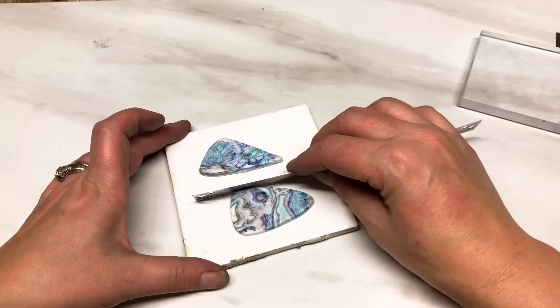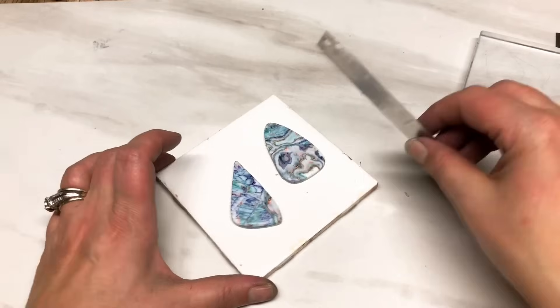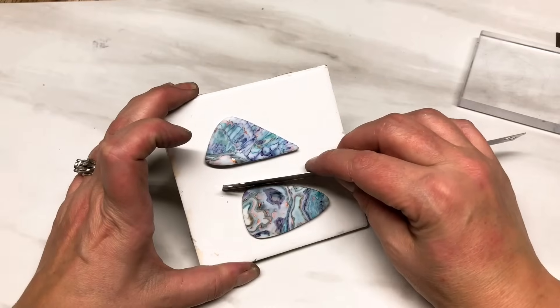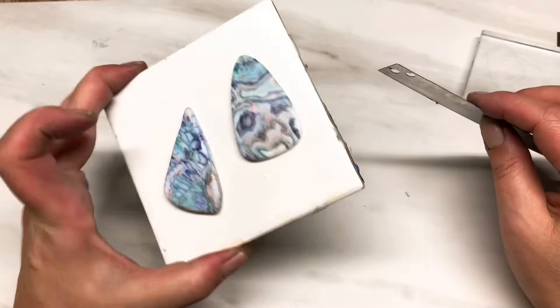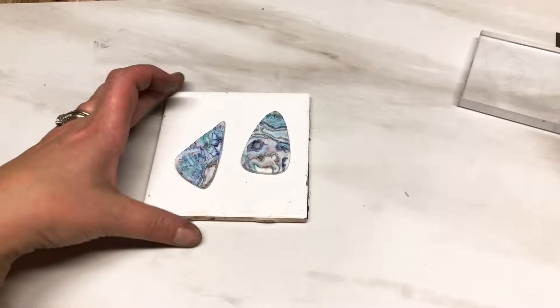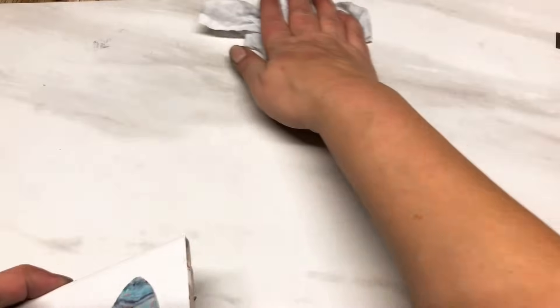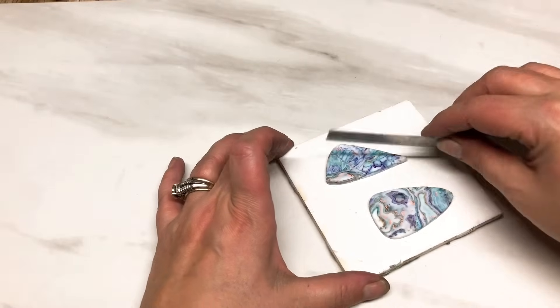I've gone off baking my pieces on paper - I suppose I could put paper on top of tile, but I just find it easier to do it this way and you can move things around. The only downside is it leaves shiny spots, but because these are just going to be resined that isn't really an issue. If I was going to sand and buff I would use paper so I don't get a shiny back. Anyway, I've just decided I like doing them on tiles.